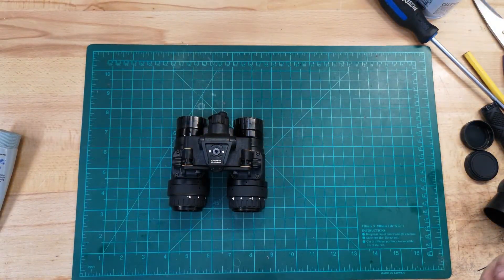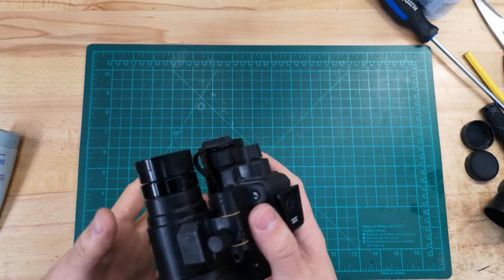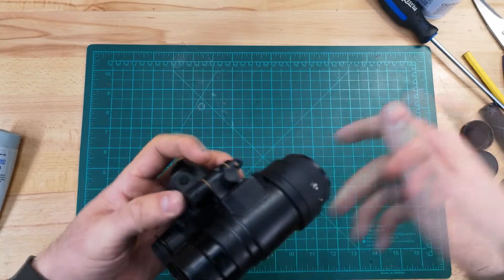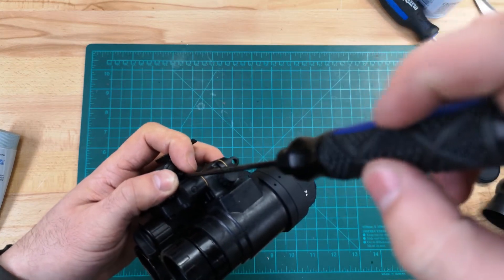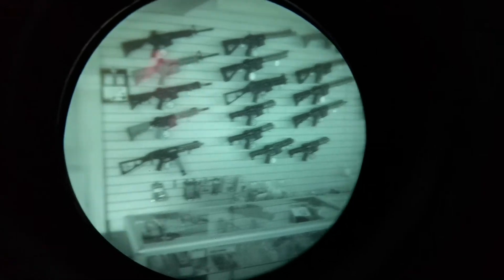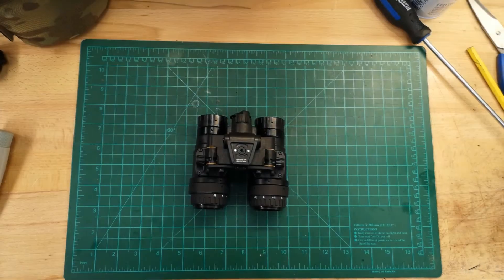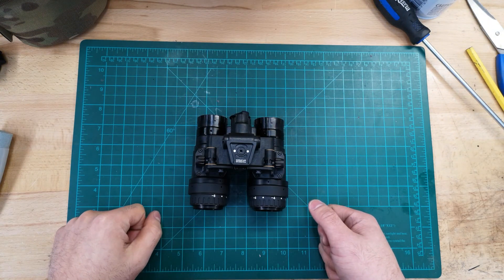One more thing: once the unit is assembled, if you have the tools to purge it, great. The purge valve is located here — just unscrew the small flathead screw that has an O-ring sealing it, and that'll allow you to purge the unit if you have the tools. That's a quick overview of how to assemble the BNVD-1431 housing kit. Hope you found this video helpful, and have fun building!